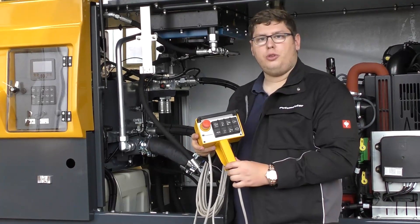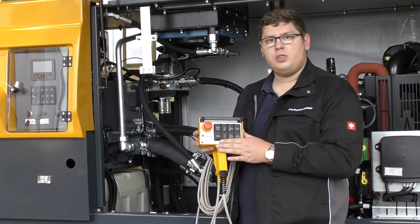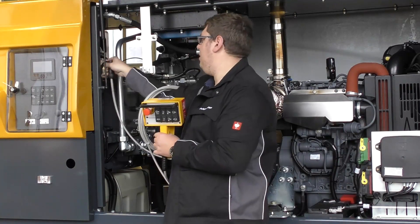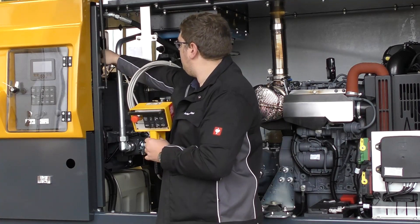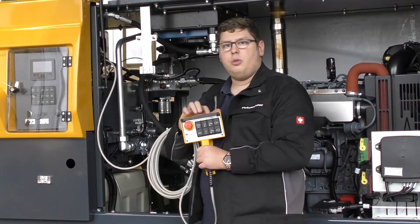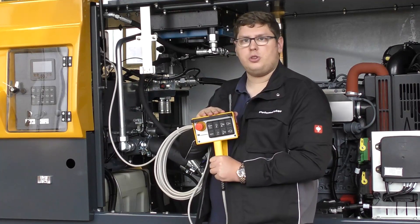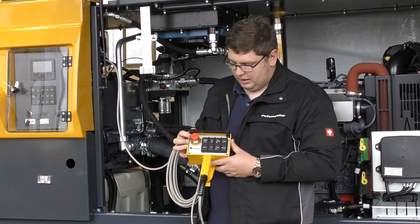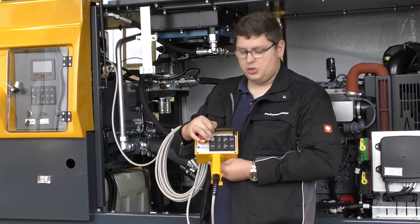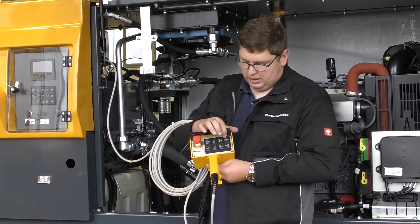The remote control for the BSA 1005 and 1006 series looks like this. It also includes the black P-pad and plugs in at the control cabinet. As soon as the remote control is plugged in the machine will automatically switch to remote control operation. It includes the functions: emergency stop, resetting the emergency stop, start pumping, increase output, and increase RPM.